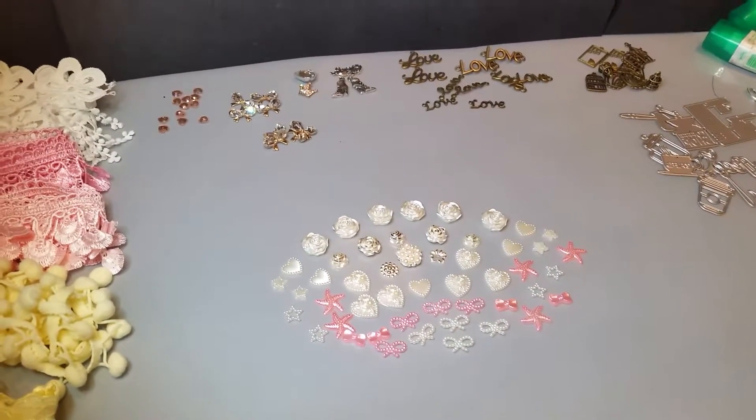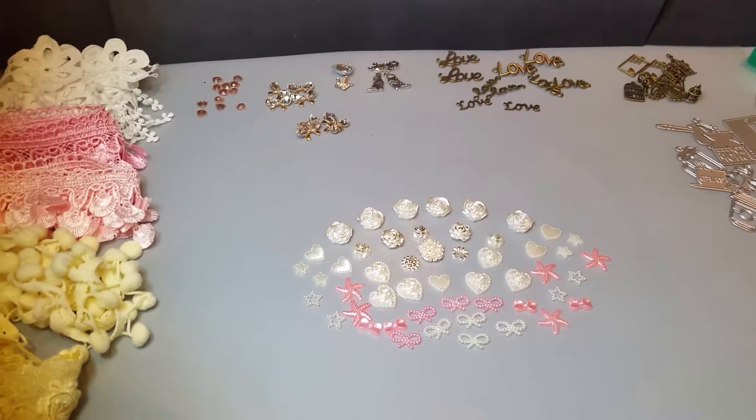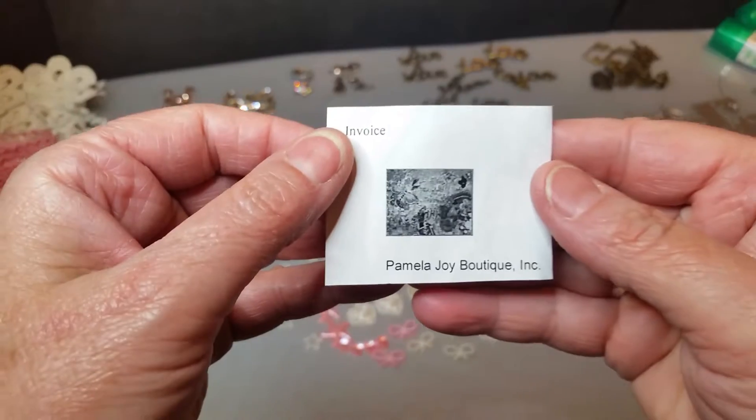Hi, this is Allie from Crafty Crafters. I'm here for a video share on some products I ordered from Pamela Joy Boutique.